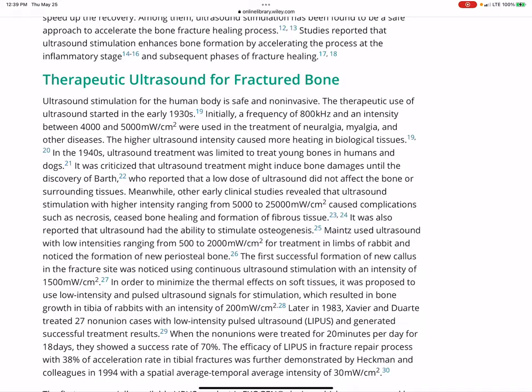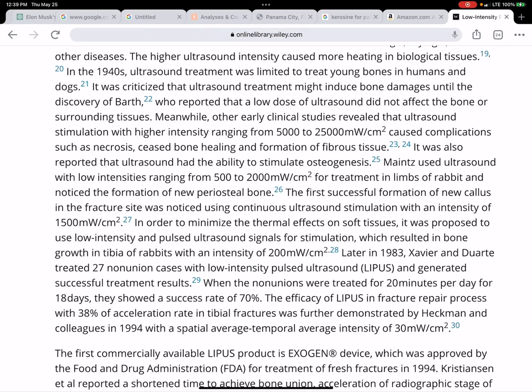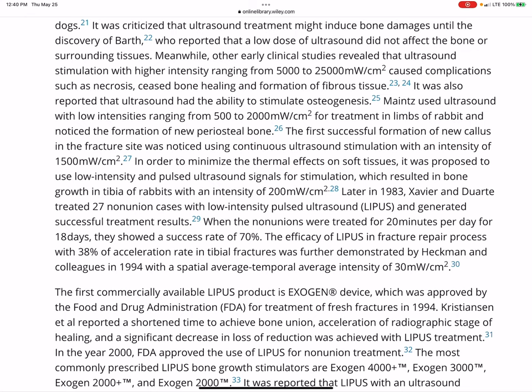Alright, let's look down here. In 1983, Xavier and Duarte treated 27 non-union cases with LIPUS and generated successful treatment results — 20 minutes per day for 18 days — with a success rate of 70%. The efficacy of LIPUS in fracture repair with a 38% acceleration rate in tibial fractures was further demonstrated by Heckman and colleagues in 1994.